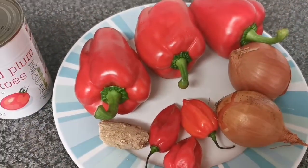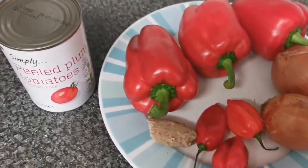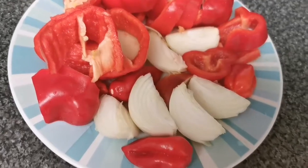Here are the ingredients I'm going to be using. I've got three red bell peppers, three scotch bonnets, two onions, one ginger, and one tin of plum tomatoes. I'm cutting them into small pieces so I can blend them easily.